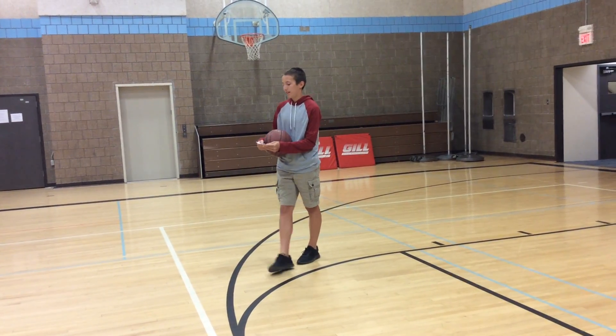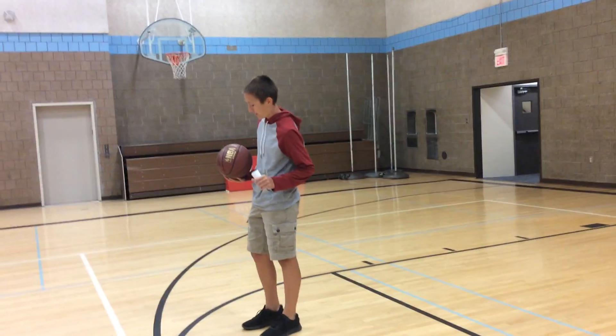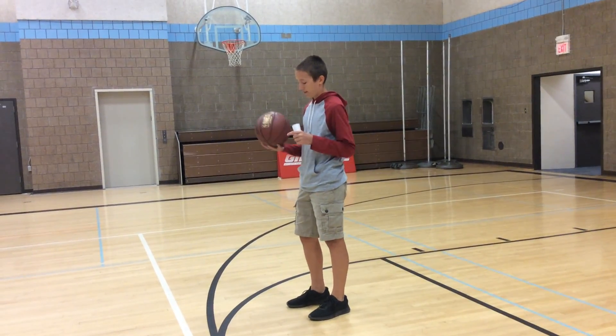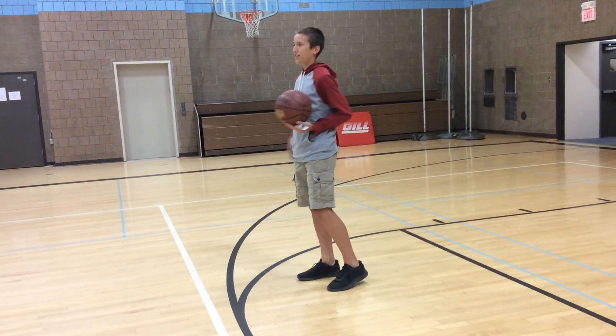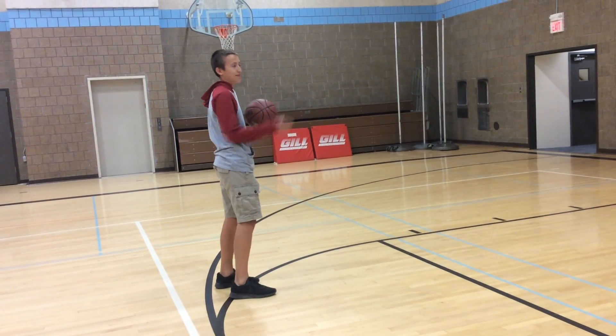For shooting, it all starts with your feet. Your feet should be shoulder-width apart, in a comfortable stance. Your dominant hand — the hand you shoot with — its foot should be slightly ahead of the other. Your feet should be squared to the basket. So, say I'm shooting at this basket, my feet should be facing the rim.